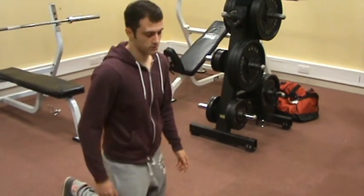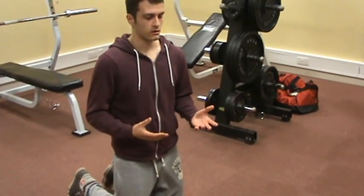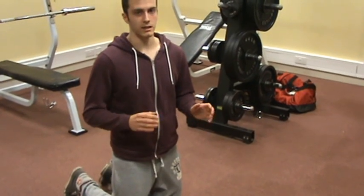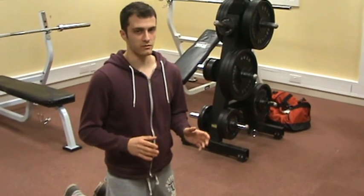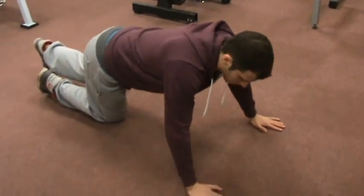Get down on your knees at first. The first thing you want to think about is the spacing of your hands. A little bit wider than your shoulder width will be fine — as you can see, that's a little bit wider than my shoulders.